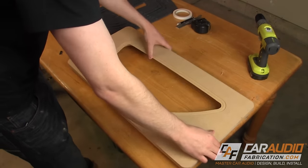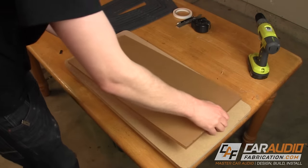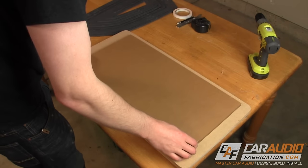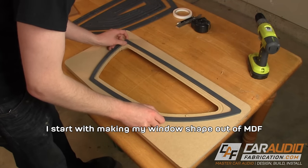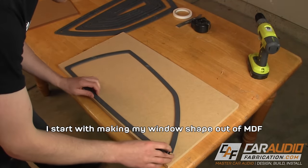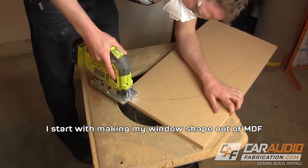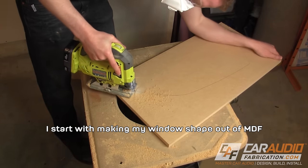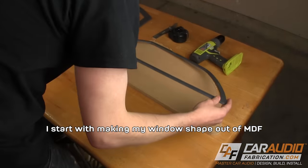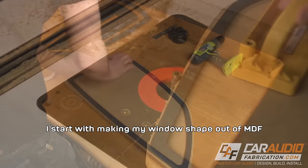Now, you could absolutely just use a piece of acrylic in rectangle form and bolt it in from the inside of the box. But since I want to show you a little bit more, I will be shaping it. For this project, I'm using half-inch cast acrylic. For smaller viewing windows like this, half-inch is more than strong enough, but for much larger viewing windows you would want to step it up to three-quarter-inch thick. Also, take note that I said cast acrylic — cast is much easier to work with and machine.